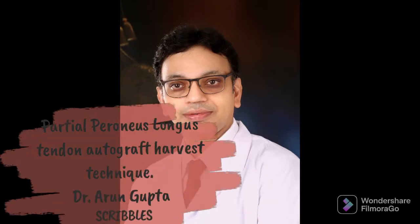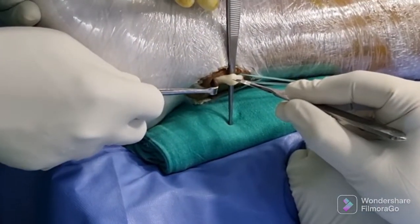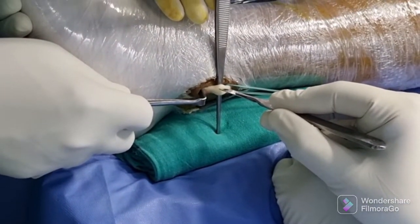Friends, we have seen a phenomenal rise in the use of peroneal longus autograft. Here we will demonstrate the extraction of partial thickness peroneus longus graft.